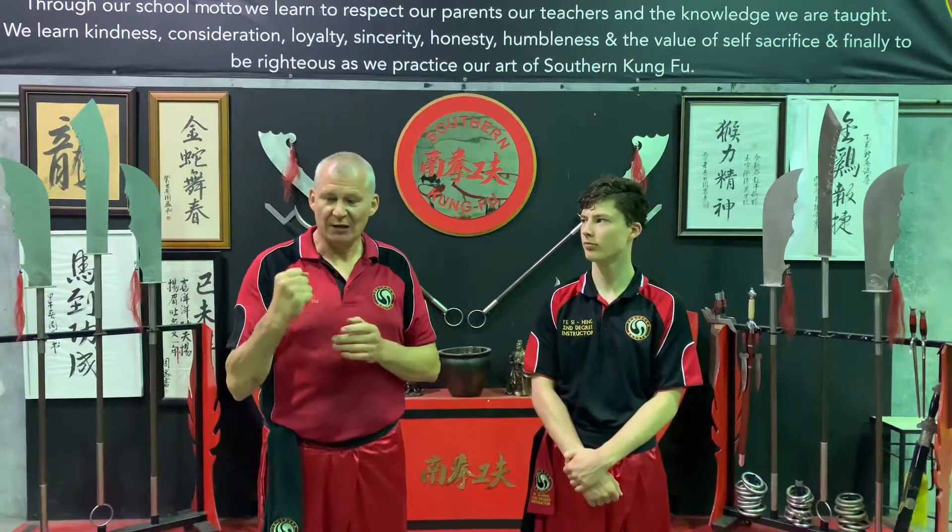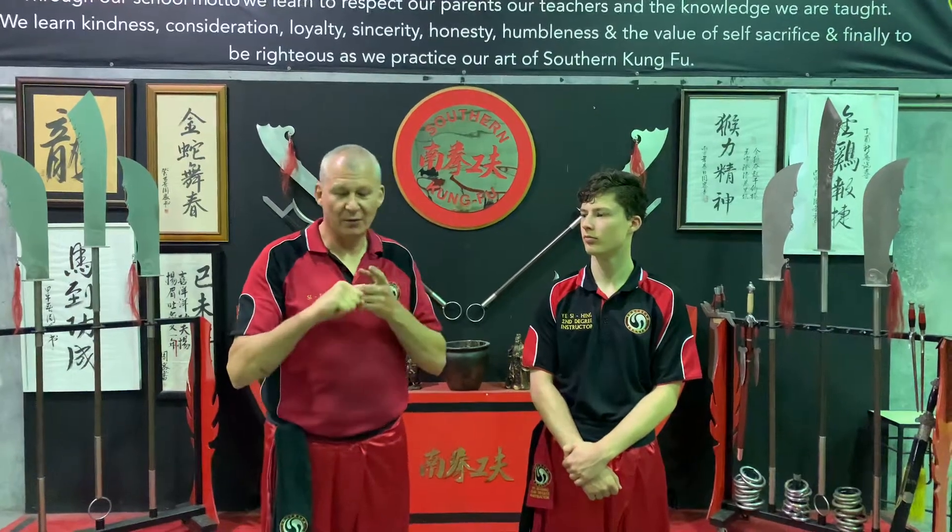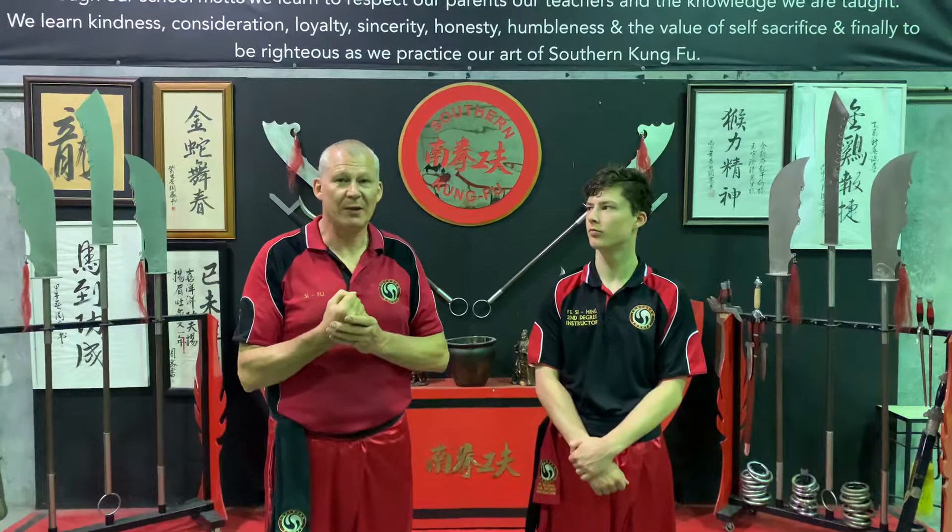In a confrontation, we never strike a hard object, such as the head, with a hard object — you may break a hand. And if there are two or three people you could be in trouble with wanting to fight, if you have a broken hand, then you're going to be in trouble.